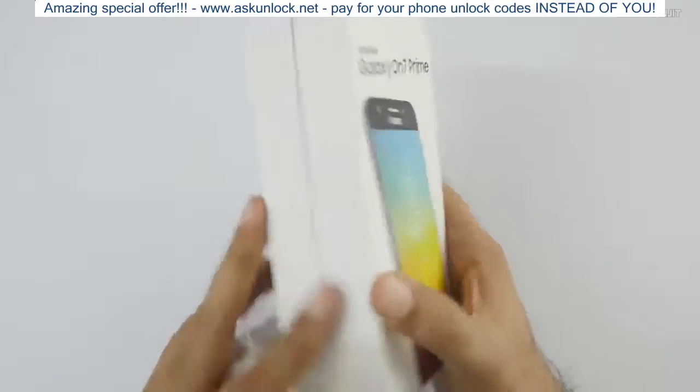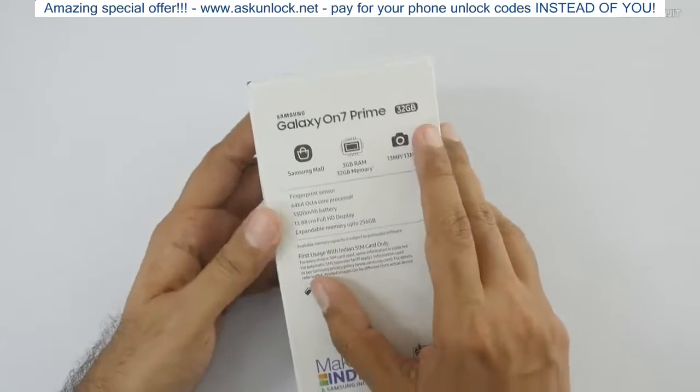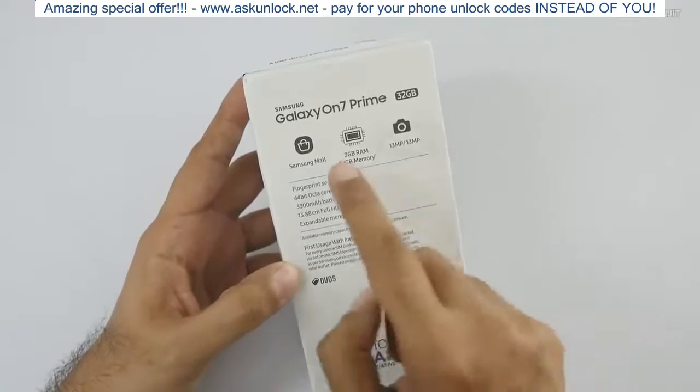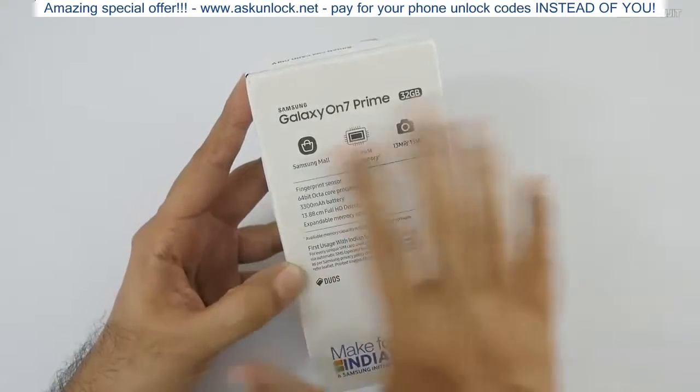This comes in two variants. This one comes with 32GB of internal storage for 13,000 rupees with 3GB of RAM. Another variant sells for 15,000 rupees and comes with 4GB of RAM and 64GB of internal storage.